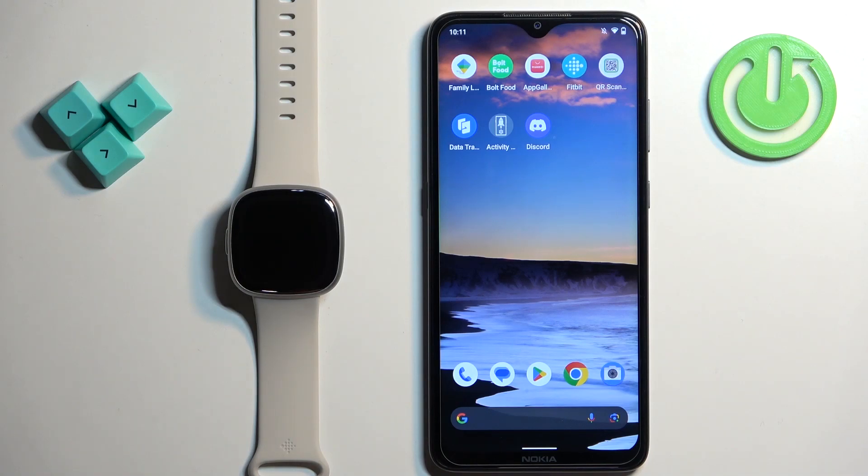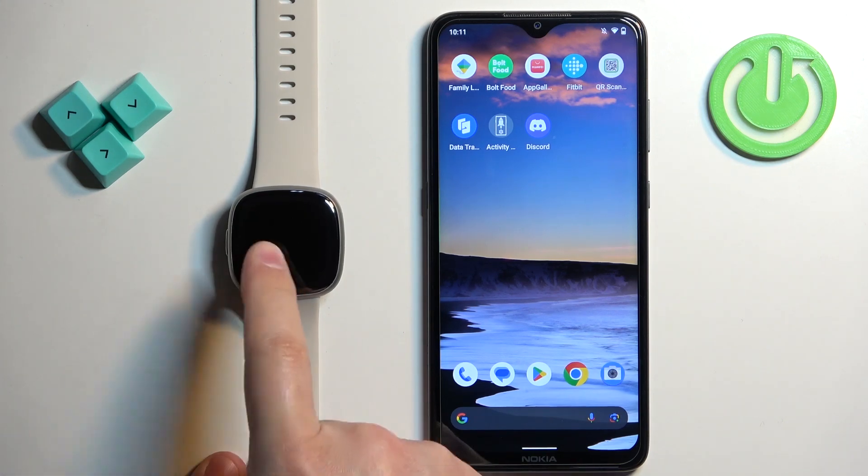Welcome! In front of me I have the Fitbit Sense 2, and I'm going to show you how to enable and how to disable the Alexa Voice Assistant on this watch.